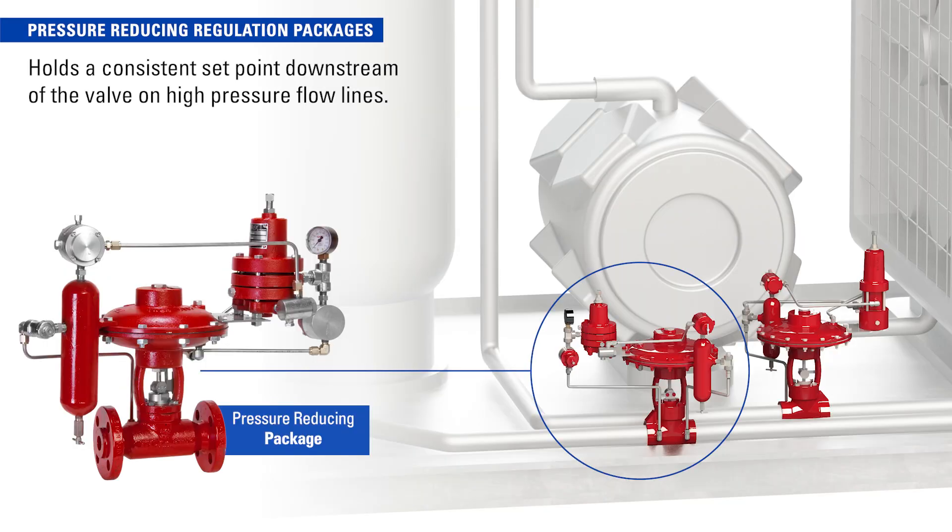A pressure-reducing regulation package will hold a consistent setpoint downstream of the valve on high pressure flow lines.